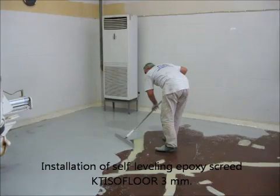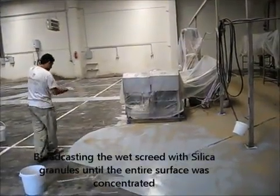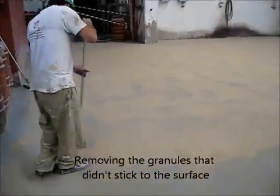Now we're going to show you the next layer, where we apply an epoxy screed of three millimeters. We're spreading out the screed — here are a few more pictures. As you can see, we are applying sand — bigger size sand this time — over this layer. Here's another video of us applying the sand over the floor.